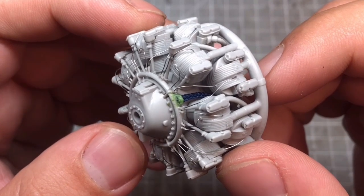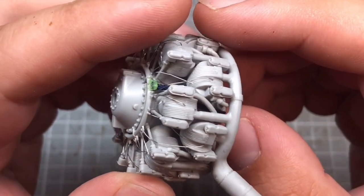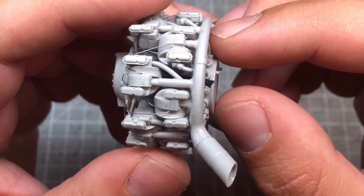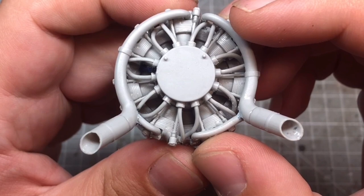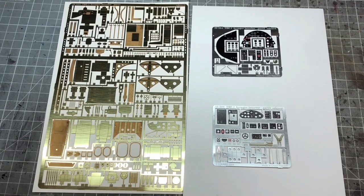So remember a moment ago when I was milling all that plastic out to make those exhaust stubs look more realistic? Turns out it was a colossal waste of time, because those are the actual exhaust stubs. I did thin them out a little bit doing it exactly the same way, but live and learn — I should have probably looked at the instructions a bit better.